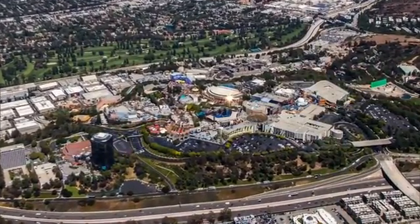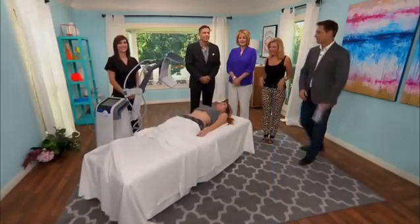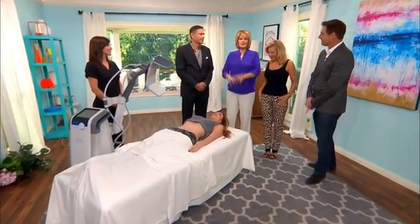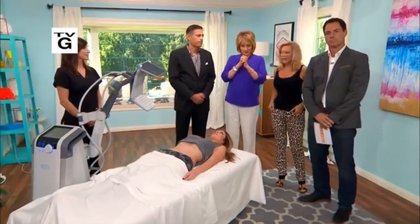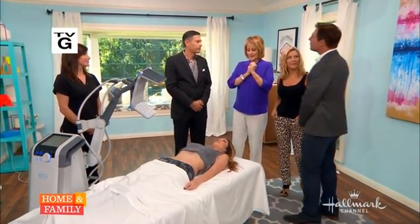From Universal Studios Hollywood, welcome to Home and Family. Today Dr. Sanjay Grover is performing a non-invasive treatment called Vanquish to help you lose weight without undergoing any surgery. How does this work, doctor?